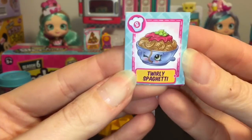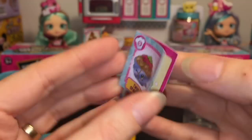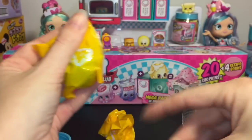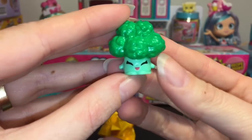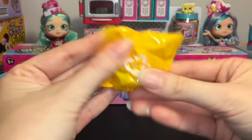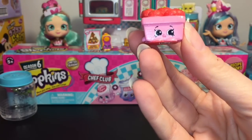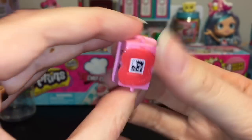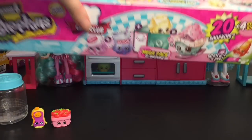Our recipe card is for Twirly Spaghetti — he's eating the spaghetti, that's really cute. This one's new to me. We have Spaghetti Bolognese. Then our first Shopkin is Bethany Broccoli — super happy with her eyes closed, awesome. Our second one is Strawberry Top, she's a common but looking super yummy. I love all the details on the strawberries, and she has little red shoes. Very cute!